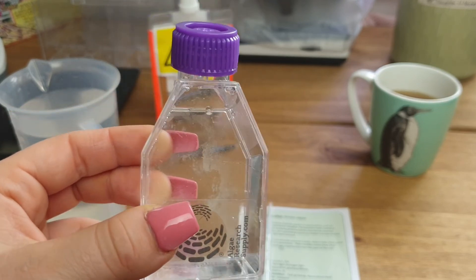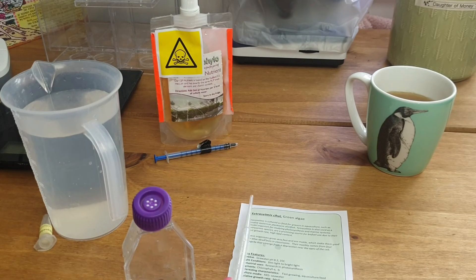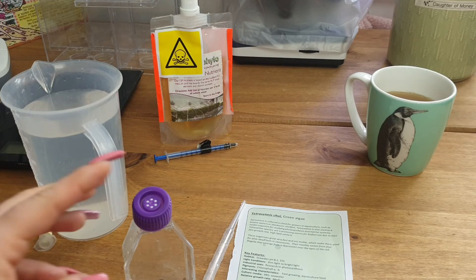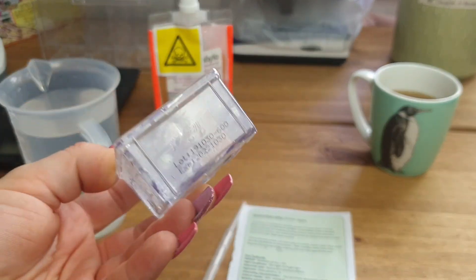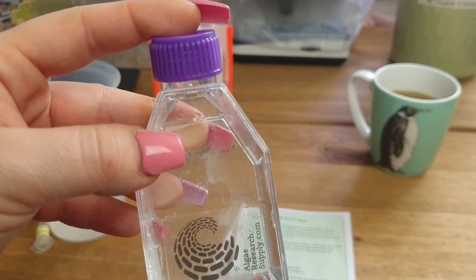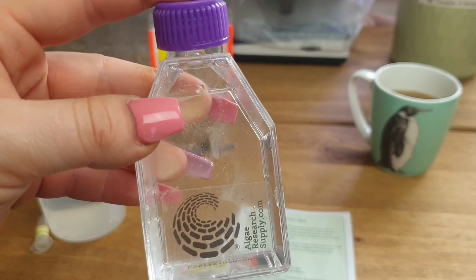I'm going to make a label for this. It wants to be around 25 degrees, so I'm going to put it on my heat mat with my sea monkeys. You want dim to bright light — it's going to be in a place where it gets some natural light but it's not overly bright, so in natural sunlight conditions. And there we go — that is my Tetraselmis culture, nice and simple and easy to do.